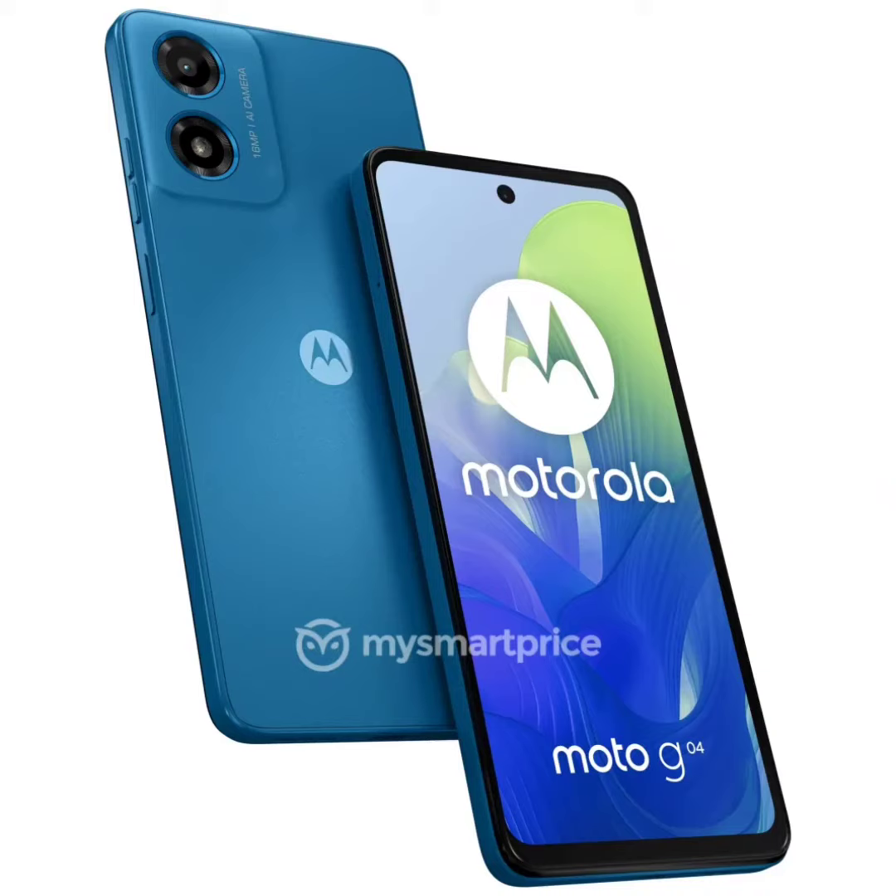Moto G04 surfaces in leaked renders, and the G24 appears in a 360-degree leaked video. Recently, the Motorola G24 Power and G34 appeared in leaked renders revealing their design. Now two new Moto G series phones have surfaced in leaked renders and a 360-degree leaked video. These are the Moto G04 and Moto G24 respectively.